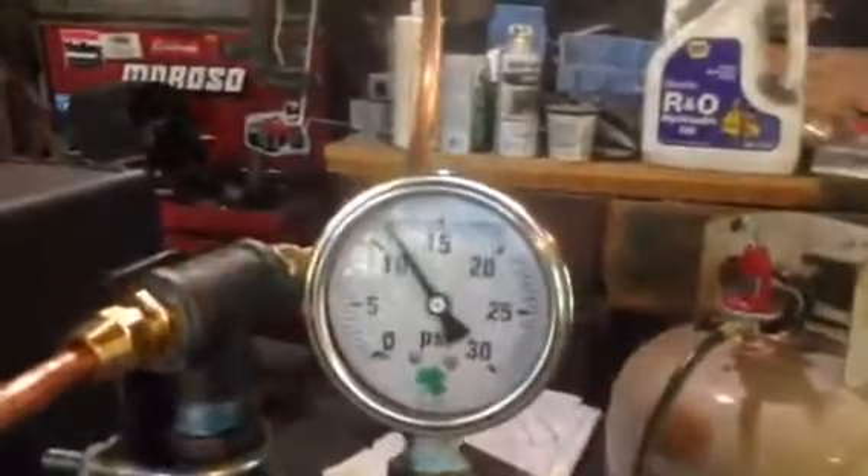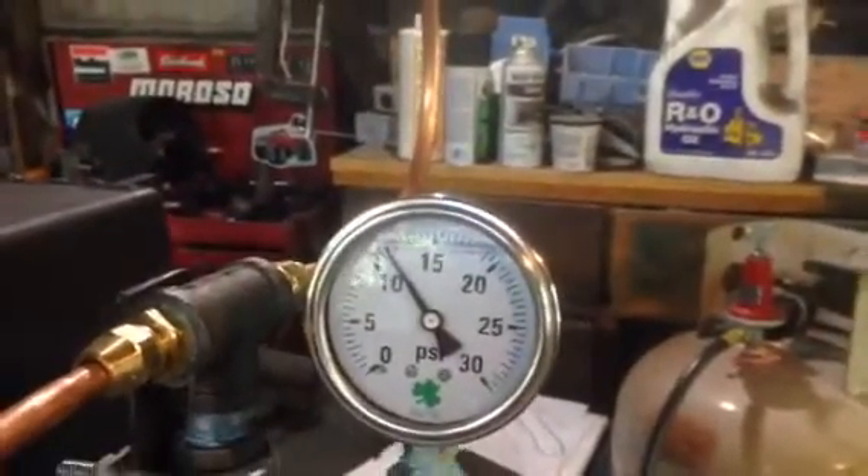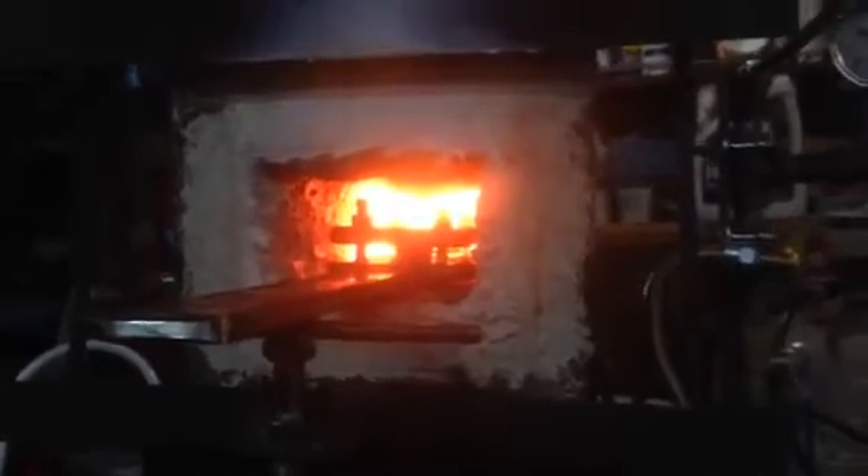Current setup today: running on one burner. The back burner is on, the front burner is off and choked right now. About 12 pounds of pressure. Last mill to move in here right now, bringing up the temperature.